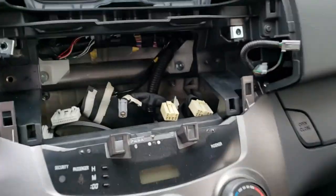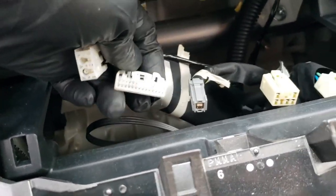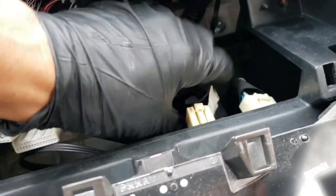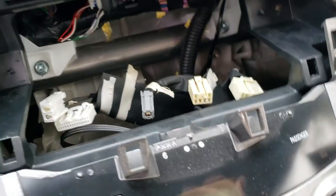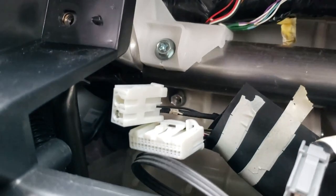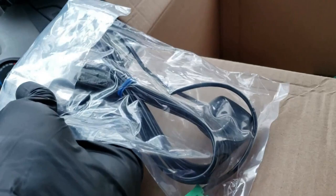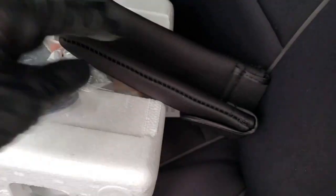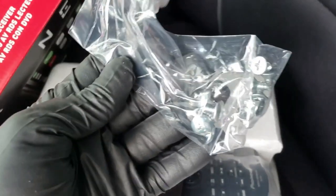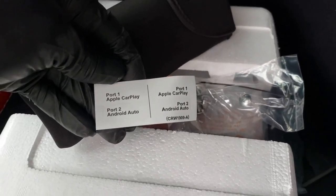We got the radio out and you can see the factory plugs behind it. The leftmost plug looks like an antenna, then there's a gray plug and another connector. I'm not sure which ones I'll reuse — some might just dangle, some might be for the steering wheel controls. I'm trying to figure out the best access to run wiring for the camera and mic. The new unit comes with a remote, some hardware, and wiring.